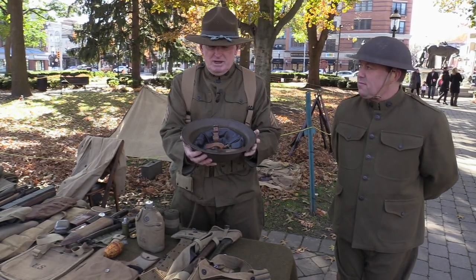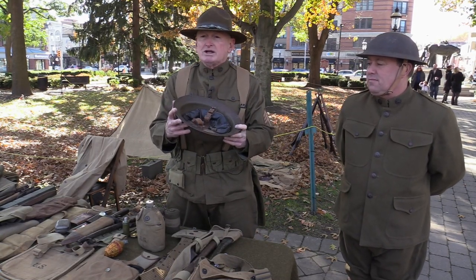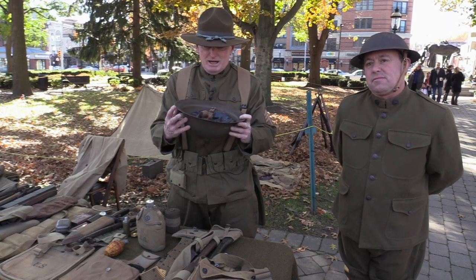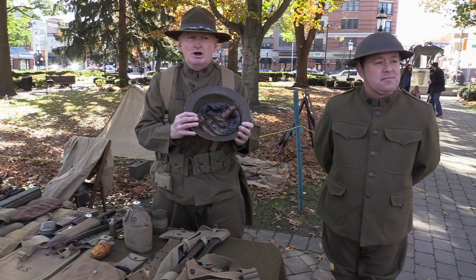Do you know where that came from? The design came from the British during World War I. How did you obtain it? I can't really tell you — this was years ago. When I was younger, I collected it.